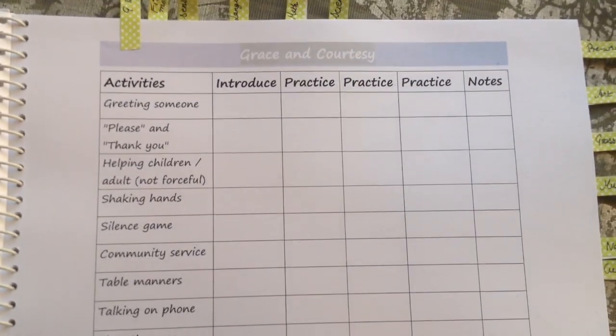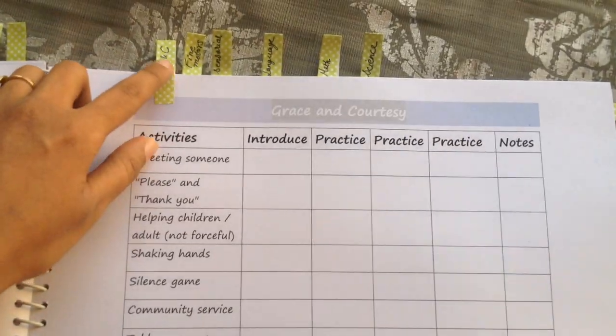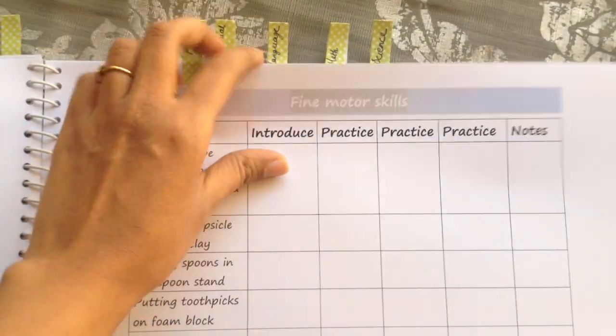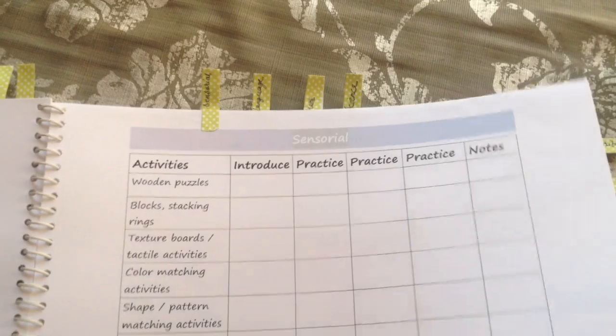Similarly, I have other categories lined up — right from grace and courtesy, to sensorial, language, math, science, cultural, and so on. I'm going to leave the printable link below so you can have a look at the PDF and download it if you think this might fit into your early learning journey.